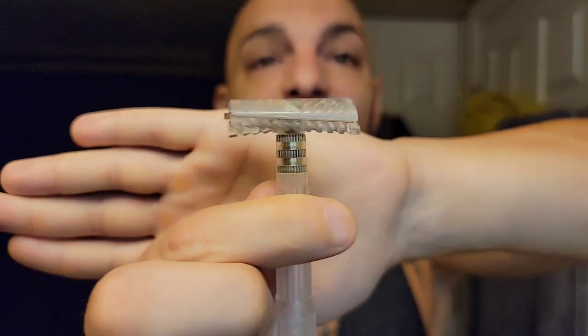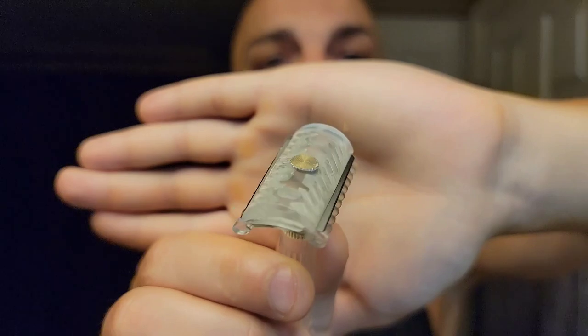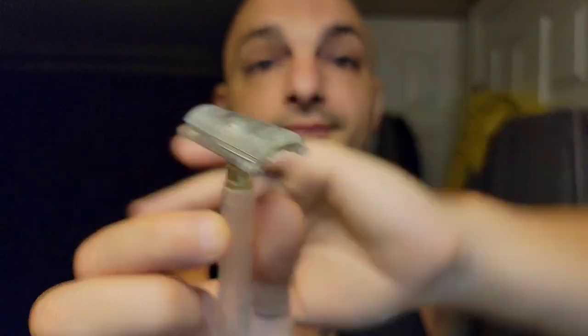Good morning and welcome to another Subi Shaves video! I'm so excited - I've just been trying to get this intro done, I'm too pumped. We're going to be using the brand new PAA Bakelite-style razor, modeled after the vintage 1930s to 1960s Bakelite razors of old. This has been an absolute monster and I'm excited to share it today on camera.